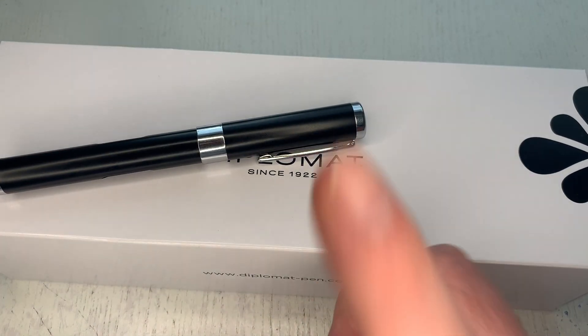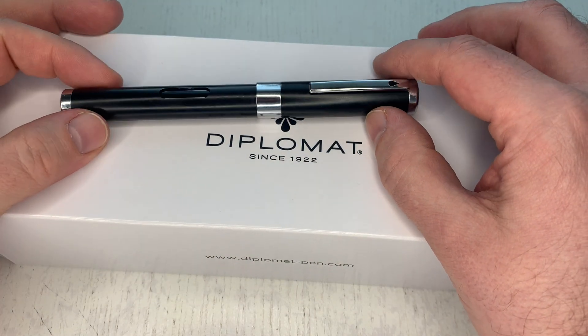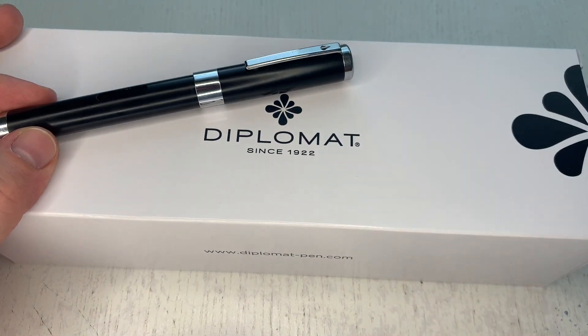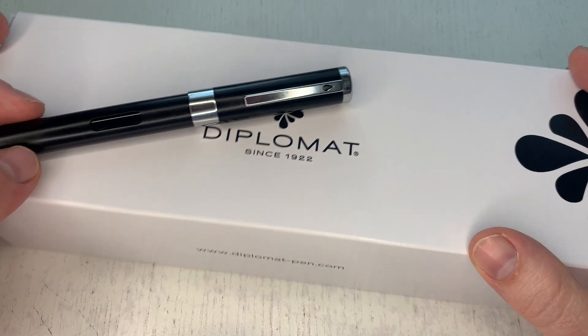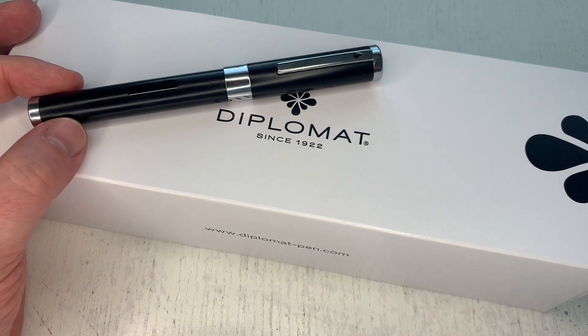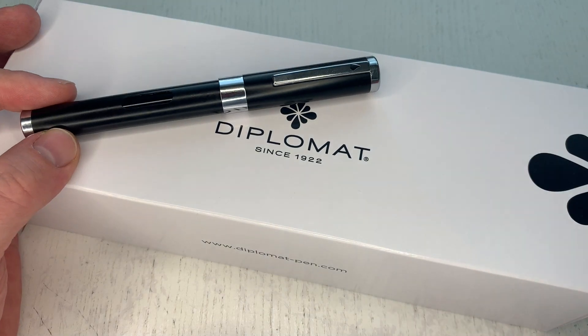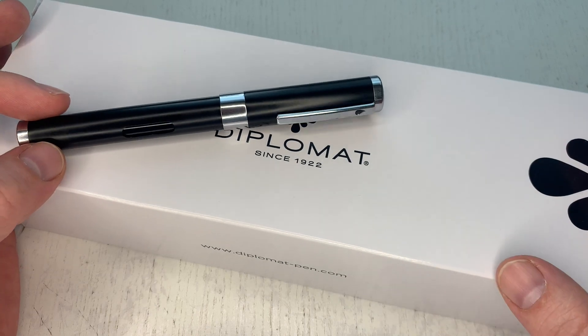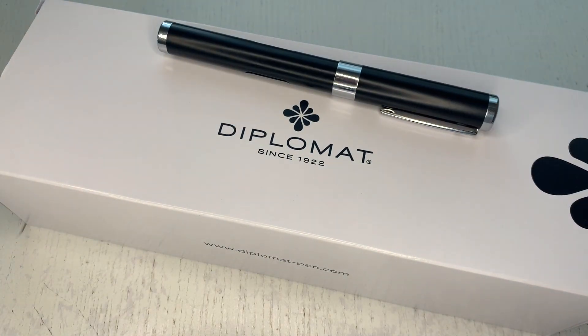Hey, this is Scribbly again with another pen review. Today a Diplomat pen — it's been quite a while since I reviewed one. I'm reviewing right now the Diplomat Nexus, which is their latest, newest, and also their most expensive fountain pen.